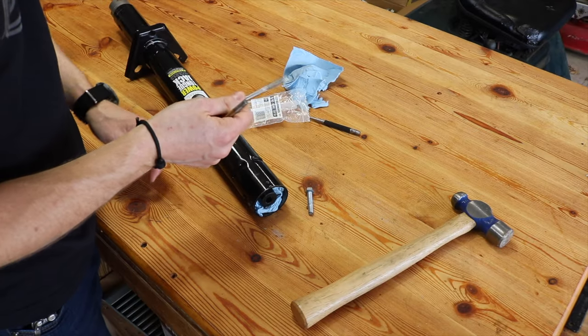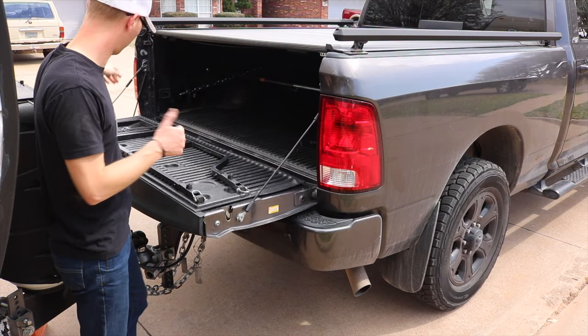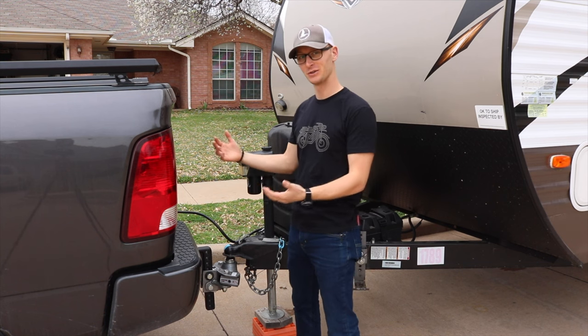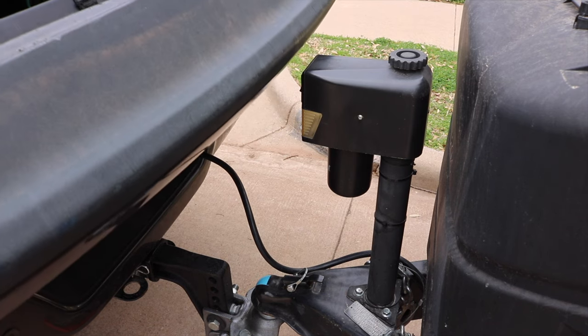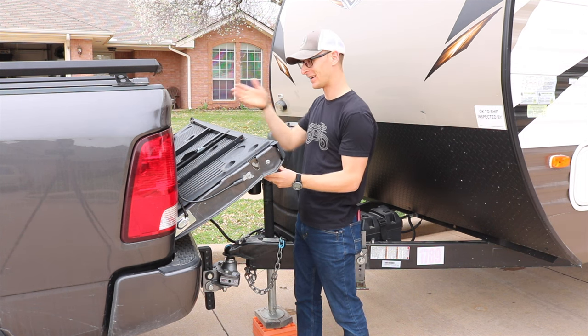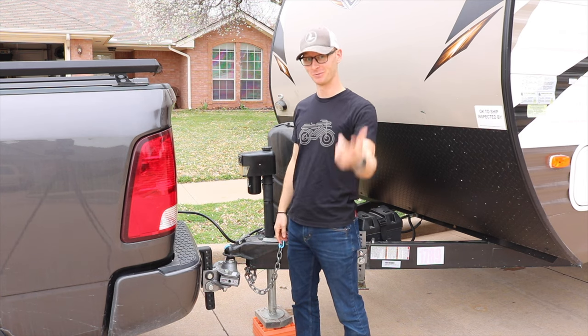This is the only piece that you need to be able to switch that head around. Make sure you stick around to the end because there's one thing I would do differently next time that will make your installation and modification much easier. You ever wish that when your trailer was attached to your truck you could put down the tailgate all the way? I need a few more inches between the tongue jack and the tailgate to load things on and off when the trailer is attached. Thankfully, there's a way to fix that.